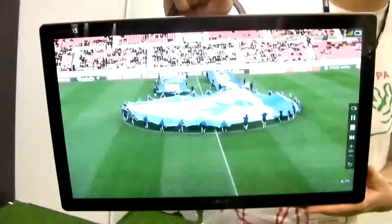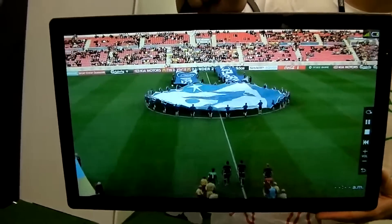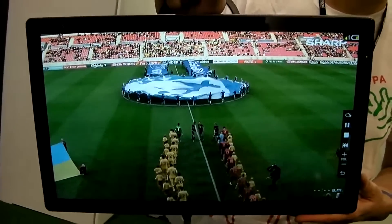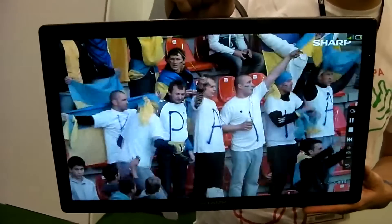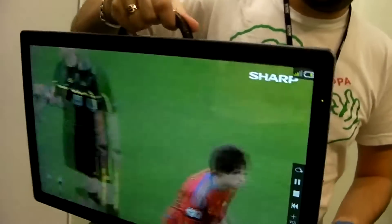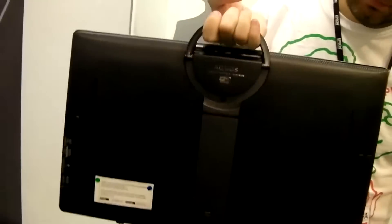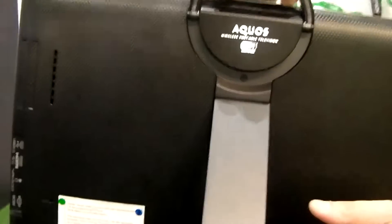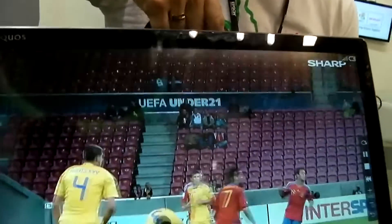This is Gerald Lynch for Tech Digest. We're at the Sharp stand and you are looking at the Sharp LC20 FE1. Now this is a portable TV, not quite the same as we remember them back in the days of having a little antenna coming out. This is a HD ready display running at XVGA resolution, and it's 20 inches in size.